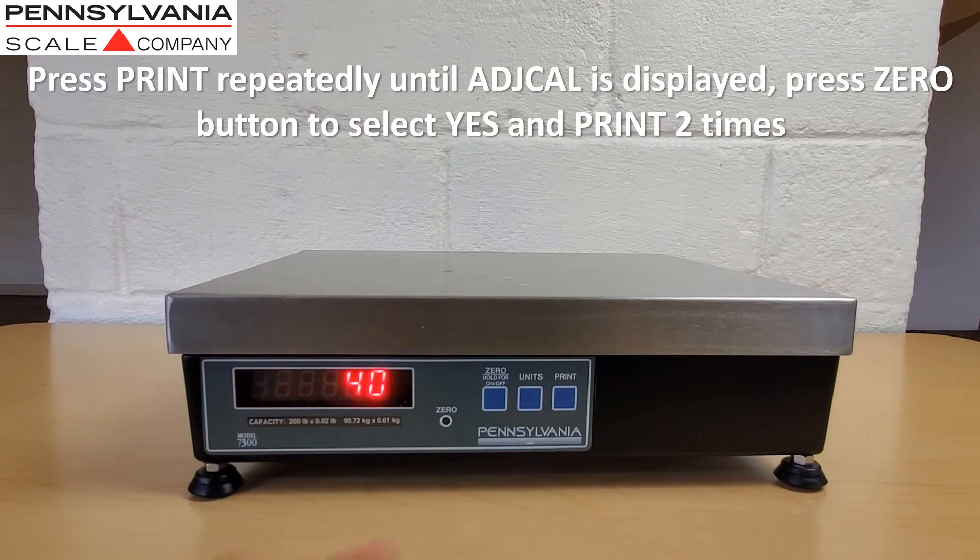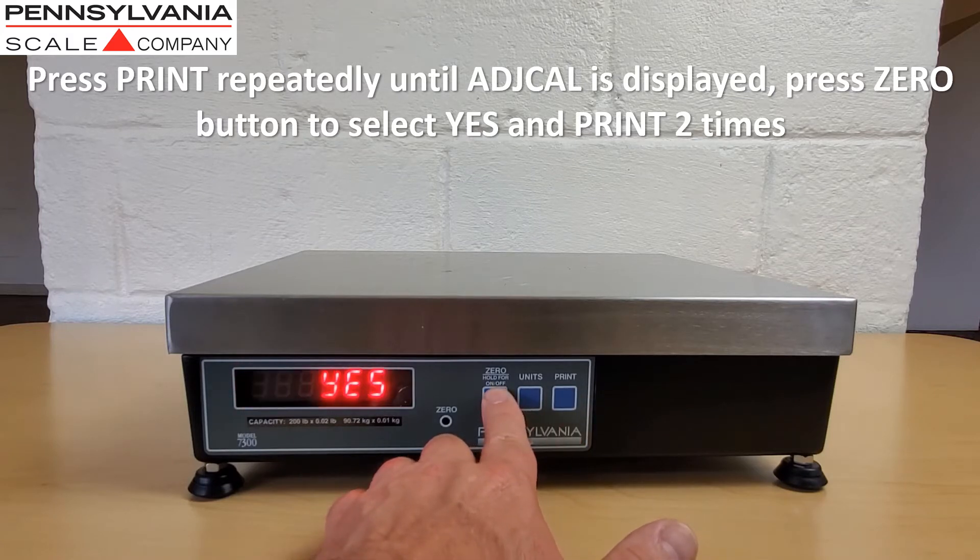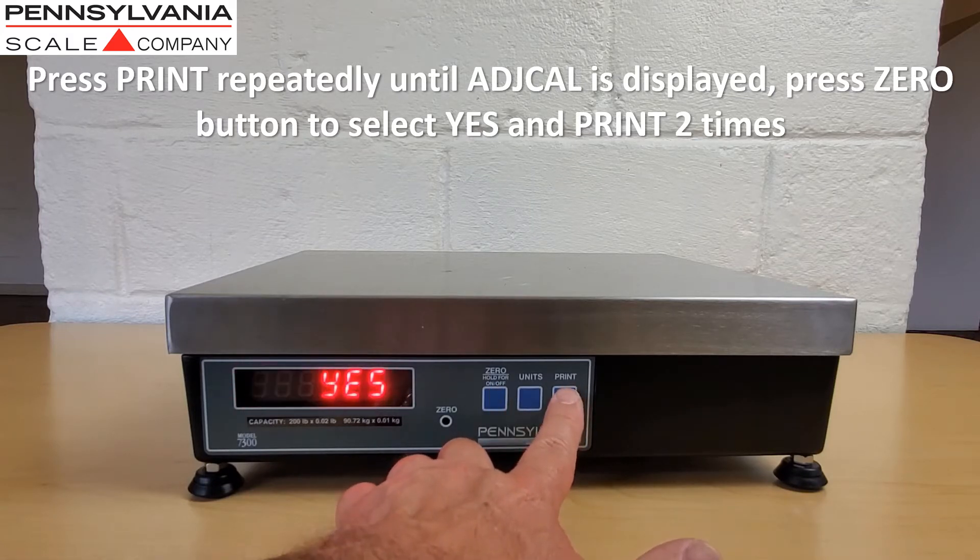Press print repeatedly until "adjust cal" is displayed. Press the zero button to select yes and press print two times to enter load cell calibration.